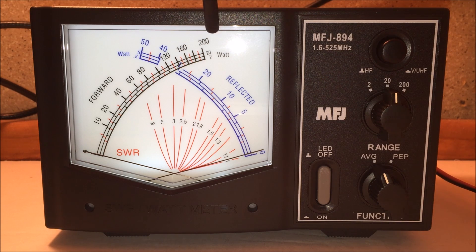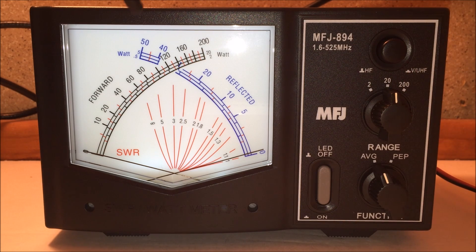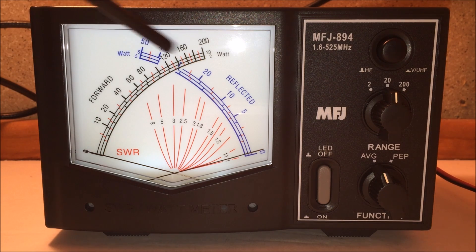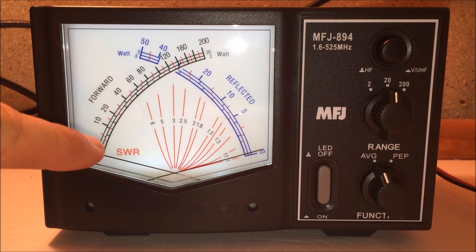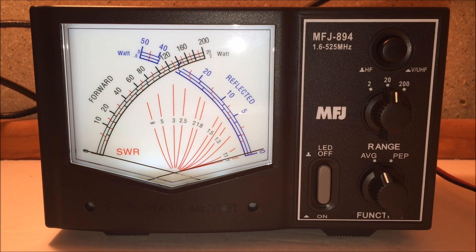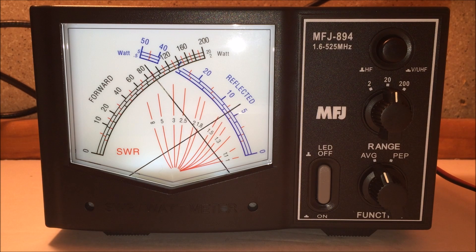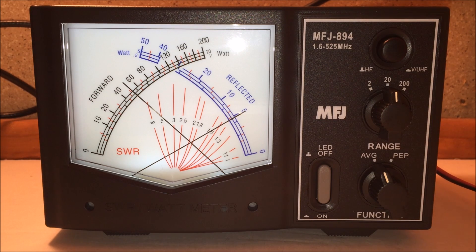There are three scales: 200 watts, 20 watts, and 2 watts for forward power. On the right side is reflected power with scales of 50, 5, and 0.5 watts. I'm on the 20-watt scale. In the middle of the meter face there are little red hash marks — where your forward and reflected needles intersect is your SWR. My SWR is reading about 1.8, which is a problem because this dual-band antenna used to measure 1.1 to 1.2.